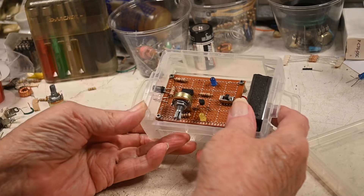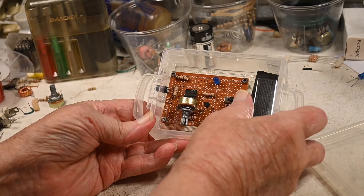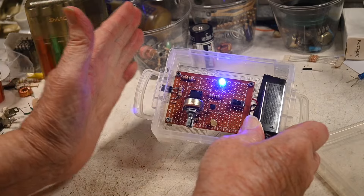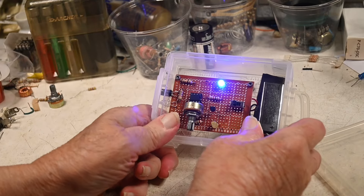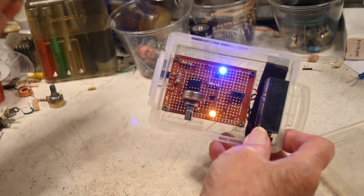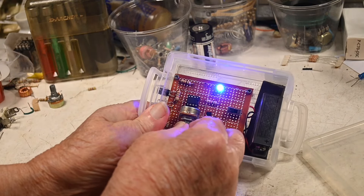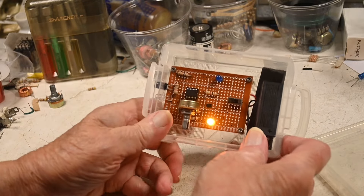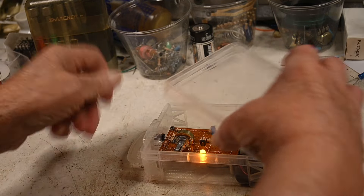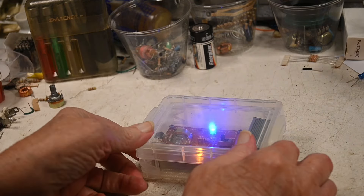There's just two LEDs in there, a variable resistor to set sensitivity. Turn this on and that's all it does — just that. And I can make it a little bit more sensitive, and even a little bit more sensitive, but nope, too much.